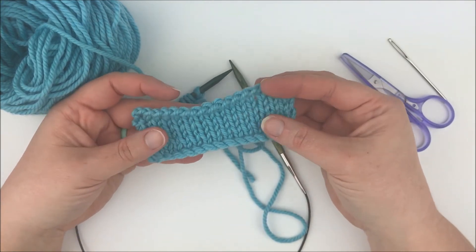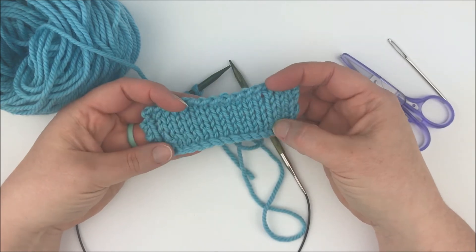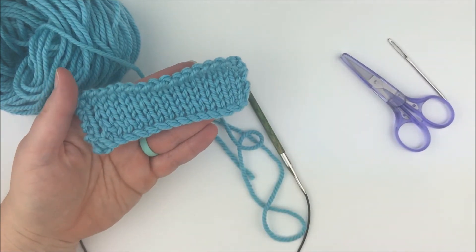So it's not necessarily the best one to use on the bottom of a bottom-up lace shawl or something like that. But if you haven't tried it before, I encourage you to try it. I do really like the look of this cast on.